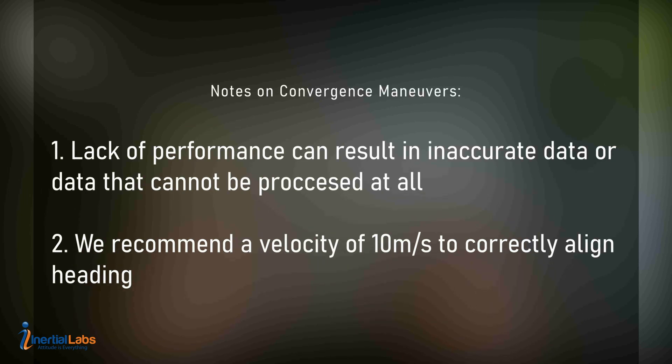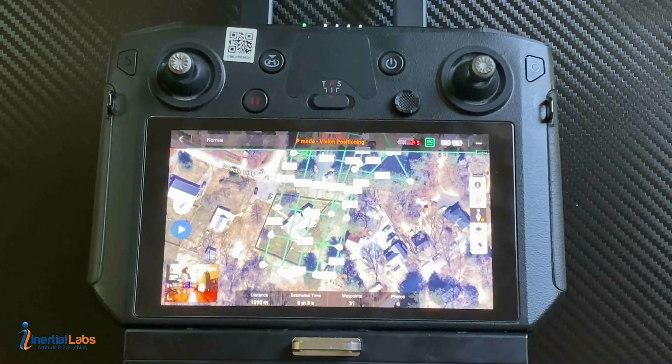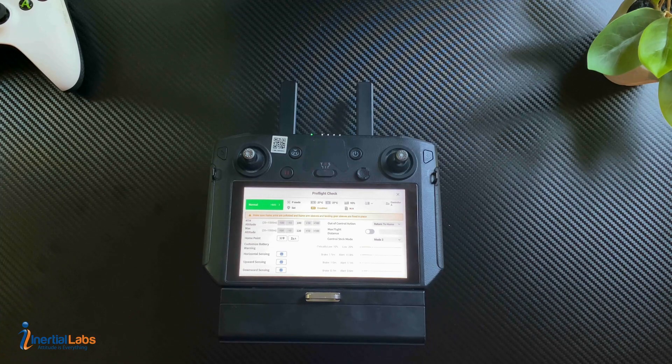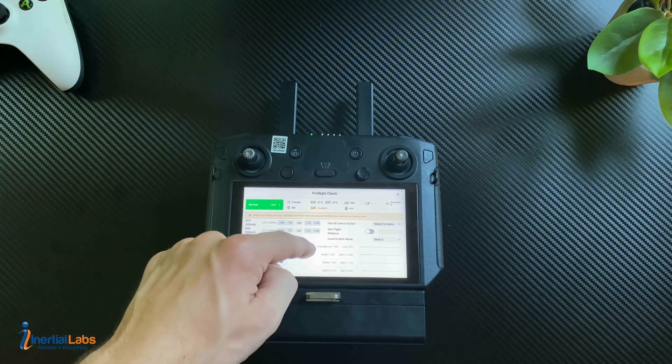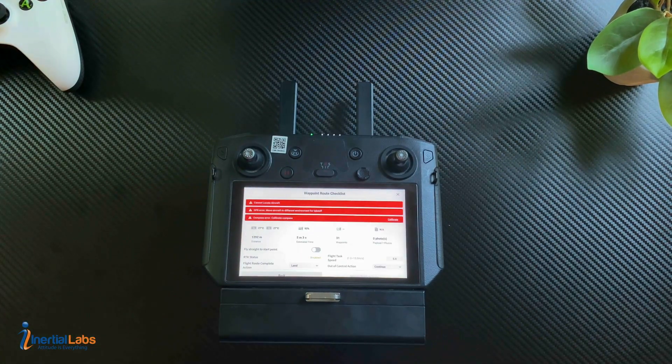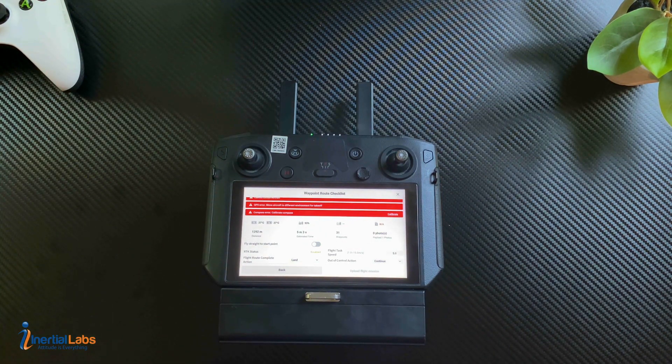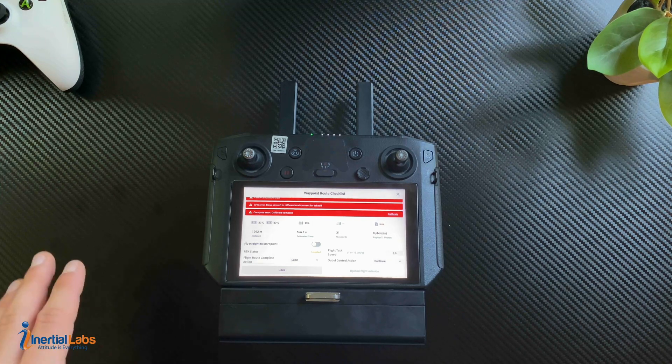Convergence maneuvers are very important because they calibrate the heading for the unit. If you do not perform these, it can result in very inaccurate data — similar to bad satellite coverage. Now we can start the mission by hitting Play. It'll bring you into the pre-flight checklist; double check everything looks good, then hit Next. Scroll down and hit Upload Flight Mission. Just make sure you do not hit Start until you have already started recording and finished your static alignment.